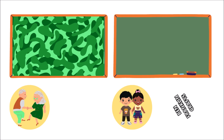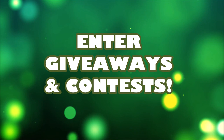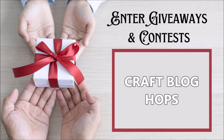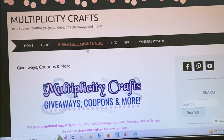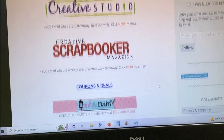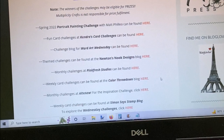My next tip is to enter giveaways and contests. This is a way to get some craft supplies for free if you win. You can enter giveaways on social media platforms as well as craft blog hops — they're going on all the time. You can also enter contests through Creative Scrapbook magazine online, as well as monthly challenge contests. I'll have a full list of those on my blog under the tab that says 'giveaways, coupons, and more,' towards the bottom. I have all those linked, so that's a good resource for you — I'll have it all in the description box as well.